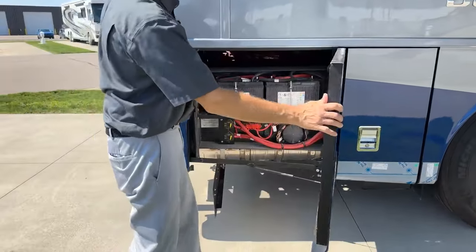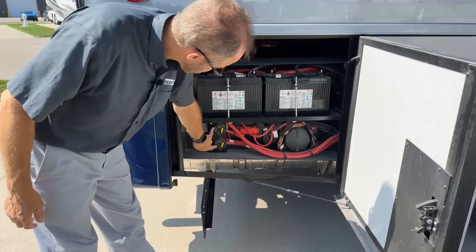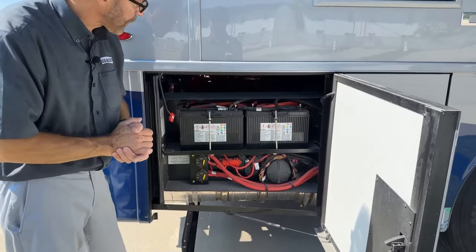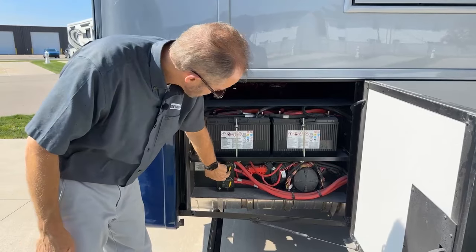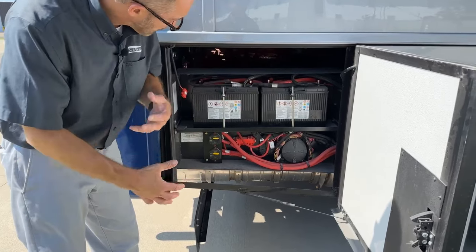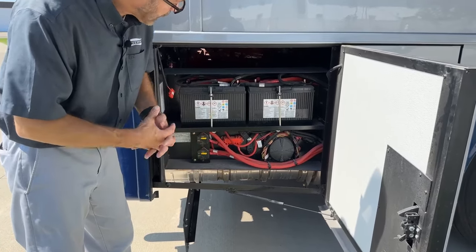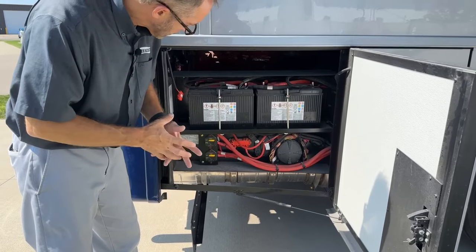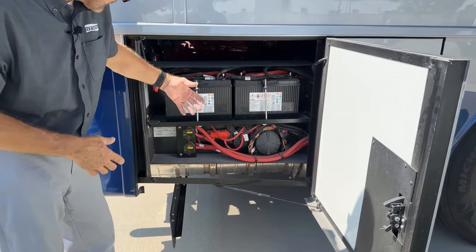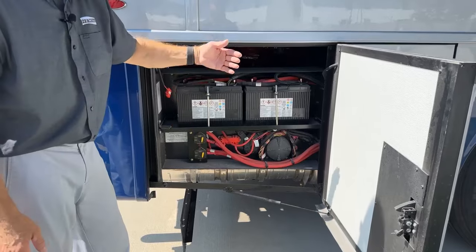The last door compartment is our chassis batteries and the chassis battery disconnects. To disconnect these batteries to save energy — if you're going to leave the coach parked for several days — turn them to zero. Both of them need to be on zero to disconnect from the coach so the batteries don't drain down. After several days they start to drain because of certain power draws from the ECM and other things. When you're ready to take a trip again, get it out of storage and flip these back on to the straight line — that means on — and now you'd be able to start your coach again.